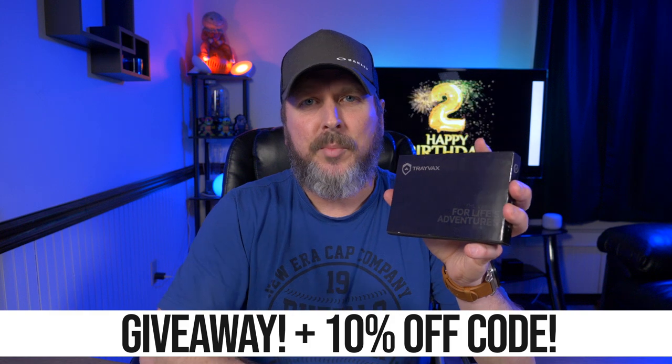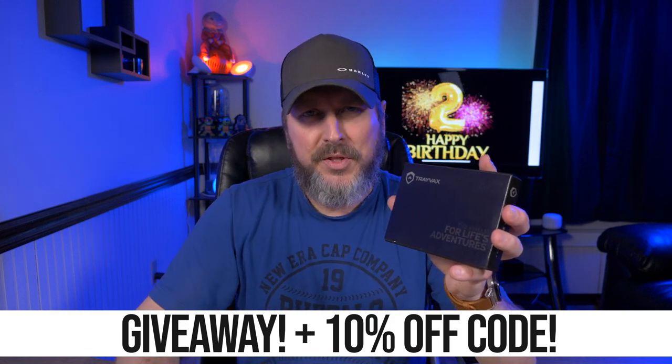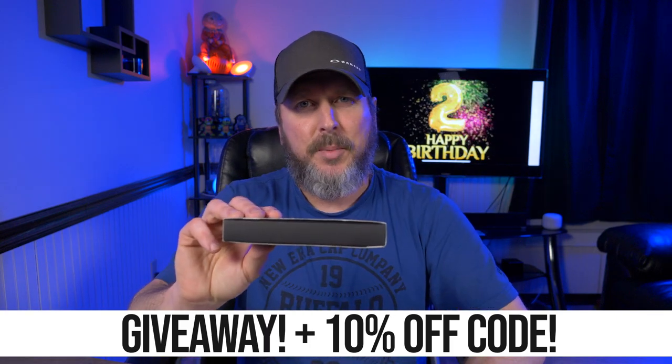Some of you already know — to celebrate my second anniversary on this channel, I have a second Trevex contour in brass to give away. So stay tuned to the end of this video to find out how you can win this bad boy, still in the box.